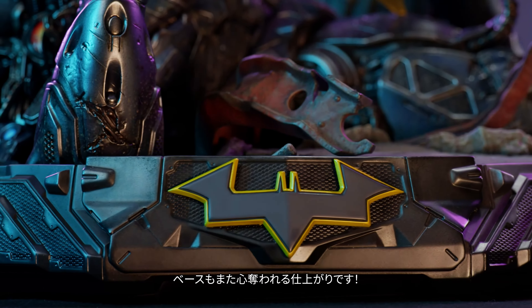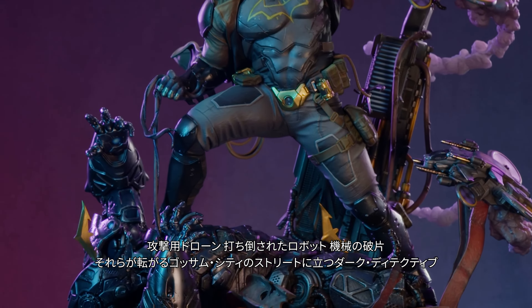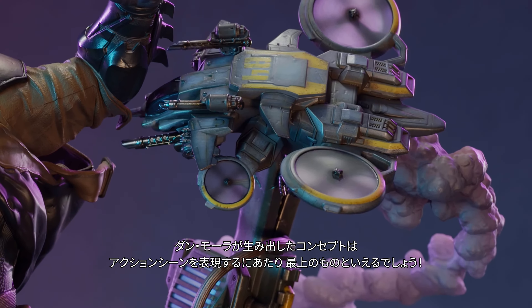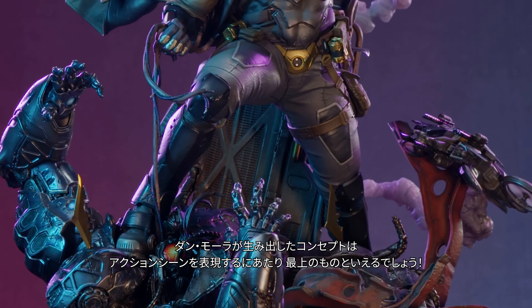The base is equally as enthralling. In Dan Mora's concept, the Dark Detective stands poised on a complete environment themed for action, which is a Gotham City street firmly planted in the future, with technological debris, attack drones, and a downed robotic combatant, which would be expressing regret if it could.